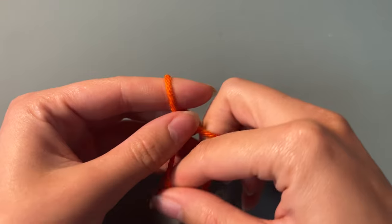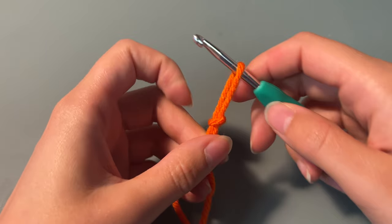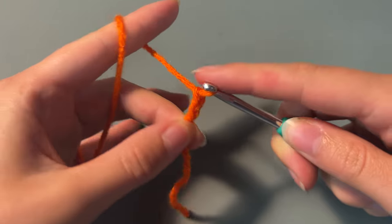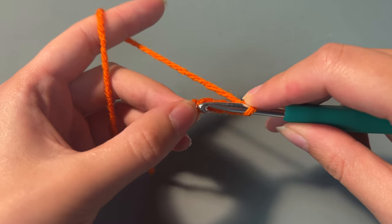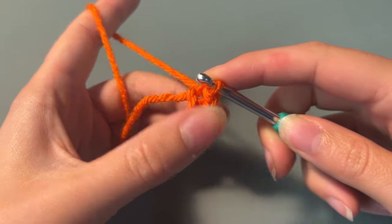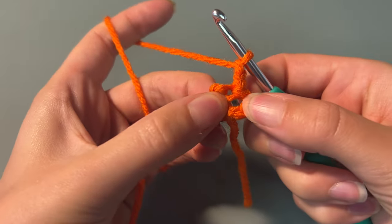We're going to start by making a granny square first, so grab your first colour and create a slipknot, then chain 4 and slip stitch into the first chain we made. Then you're going to chain 2 and you can see that we've created a circle.